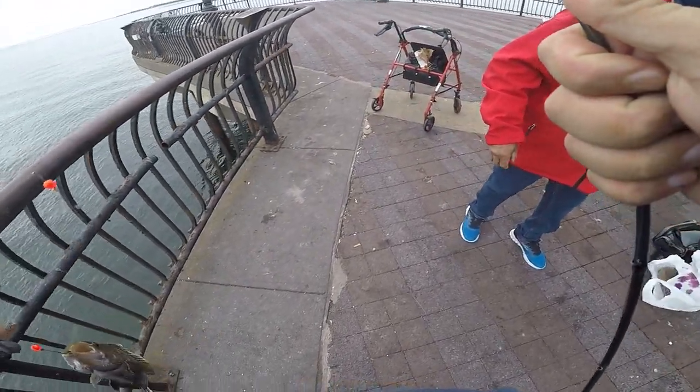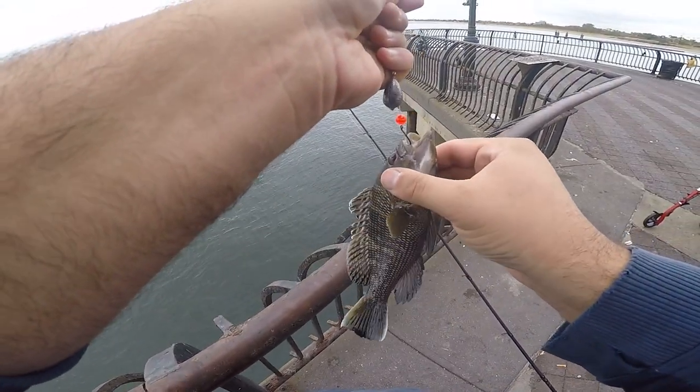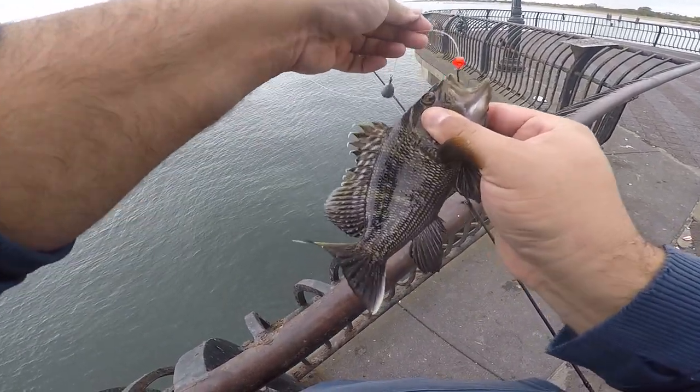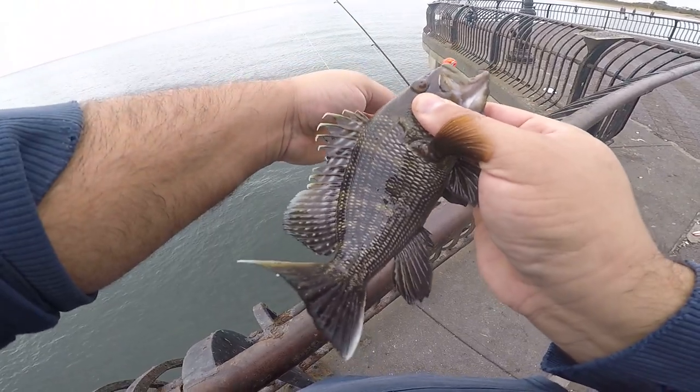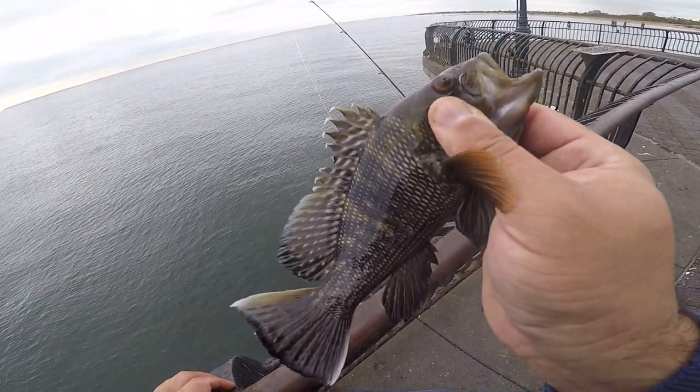I'm just watching my silver pole, making sure no blackfish comes and runs up on me. Let me try to get a nice one. Well, you know, that's the trip. Not a lot of life at all.